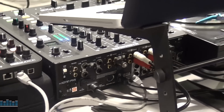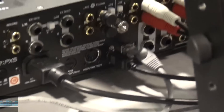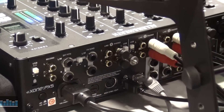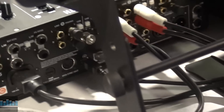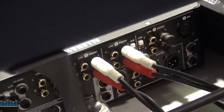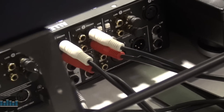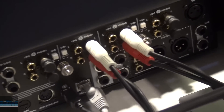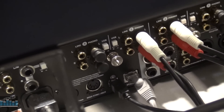So on the backside, we do have our mic input, line and phono inputs on all four channels with a USB selection. On the bottom, we've got balanced XLR outputs. We also have our master RCA out, a quarter-inch insert, and quarter-inch booth outs.